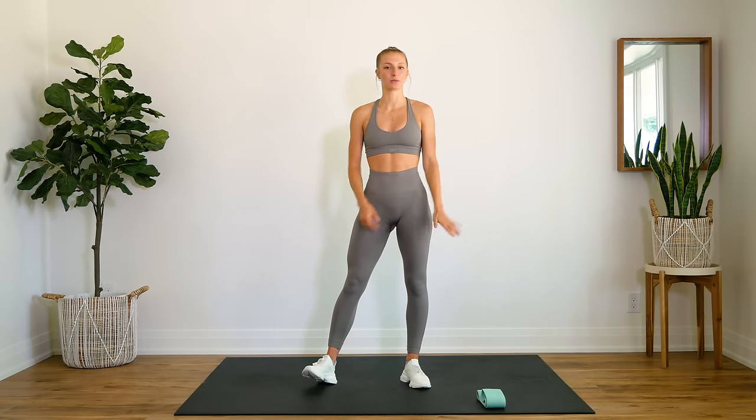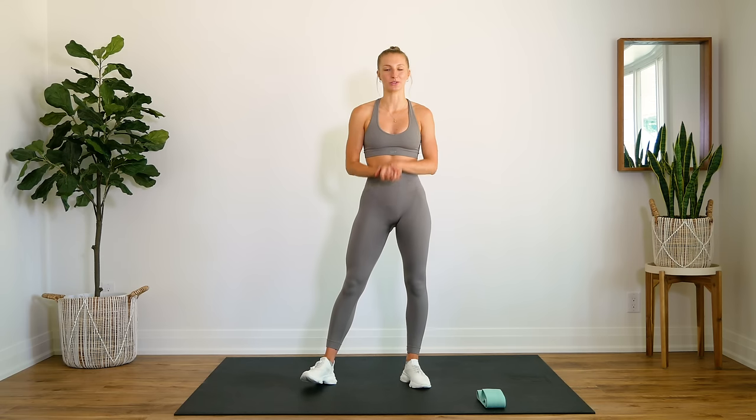This is perfect for beginners, perfect for if you're just trying to get something in quick at home to really fire up that booty. You will need a booty band. Today I'm just using a medium resistance band, but use whatever you have available to you.